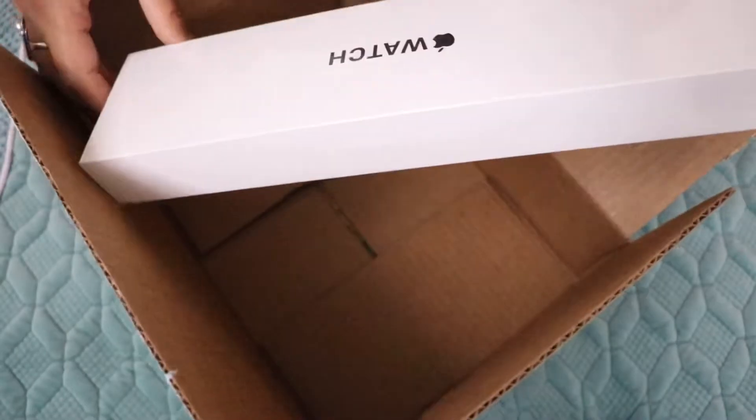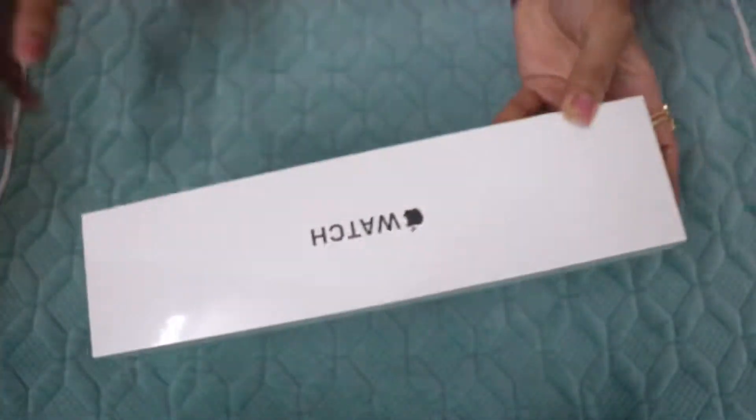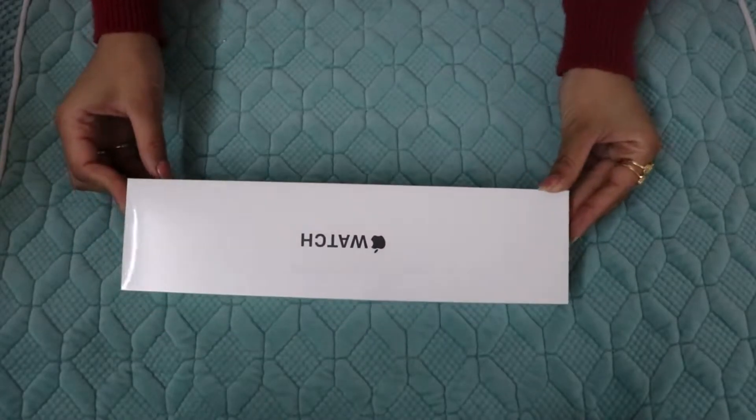Yeah, this is the new Apple Watch SE. So let's open it and see how it looks.